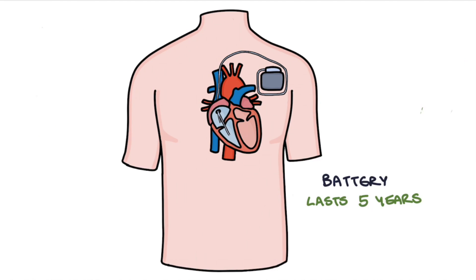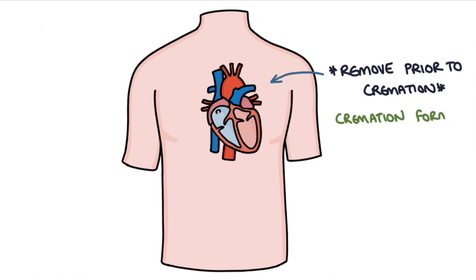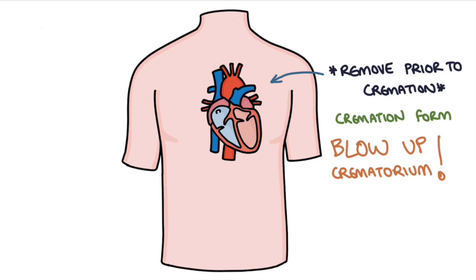It's worth noting that it's essential that pacemakers are removed prior to cremation in deceased patients. On the cremation form, one of the most important tasks is to confirm and sign to say that you've checked the deceased patient doesn't have a pacemaker, and if they do, to check whether it's been removed. You'll hear stories as a junior doctor about pacemakers that have been left in and, when the patient has been cremated, they blow up the entire crematorium.